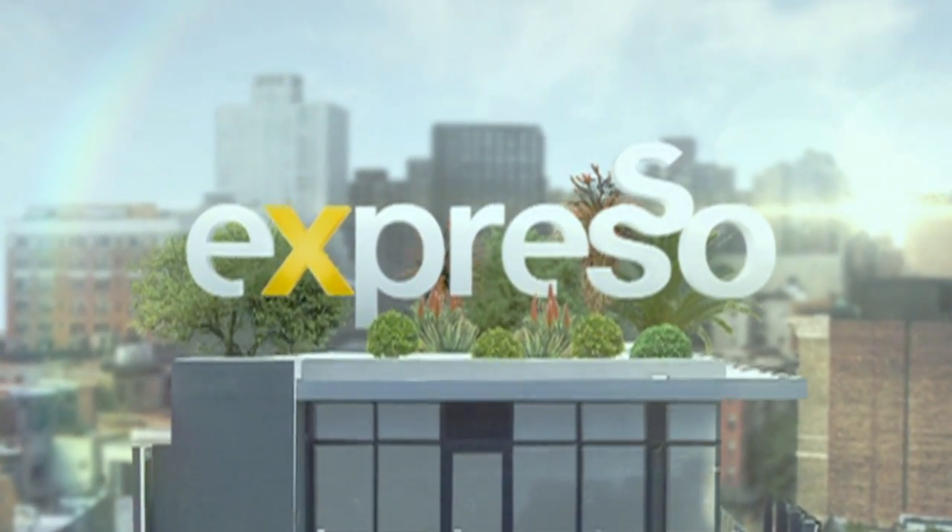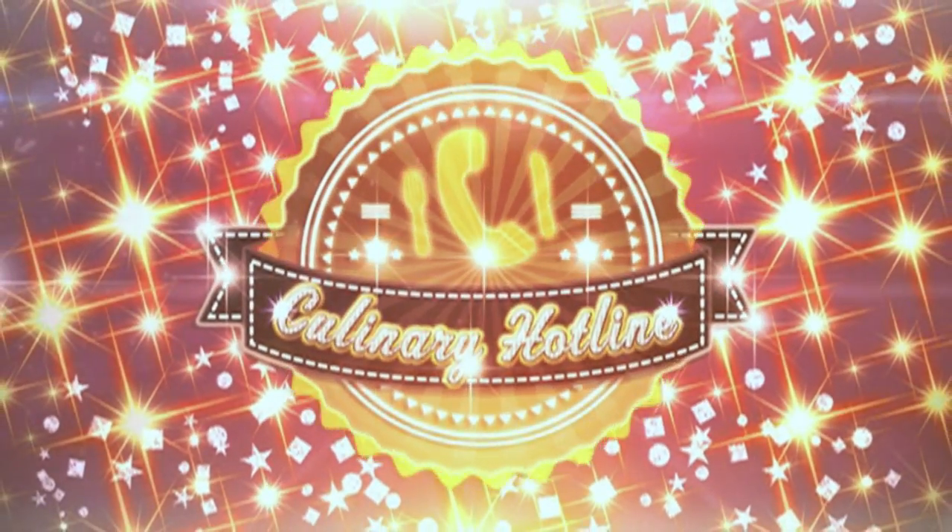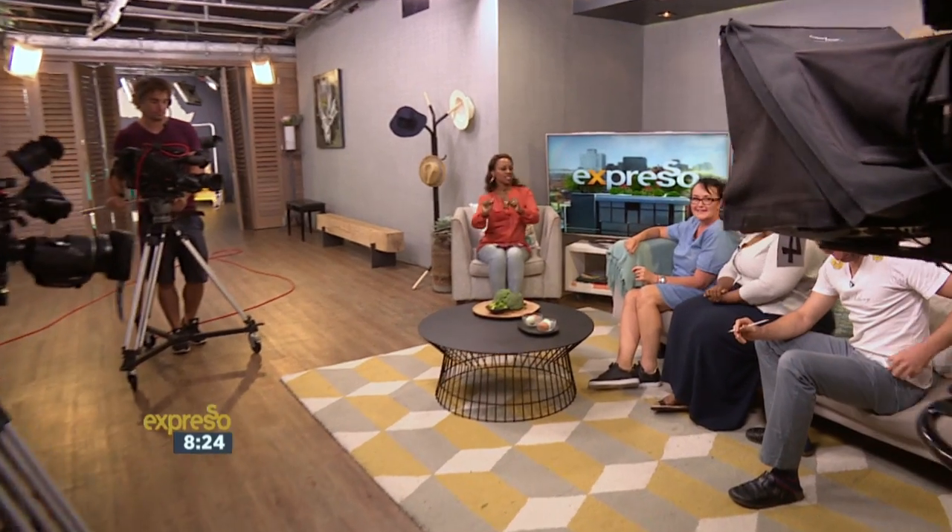It's my feel-good breakfast show. Call us on your cell phone. Culinary hotline bling — that can only mean one thing. This is your feel-good breakfast show.